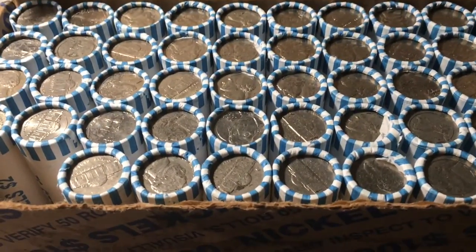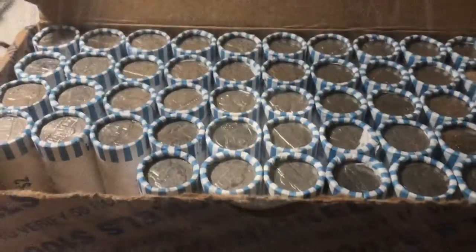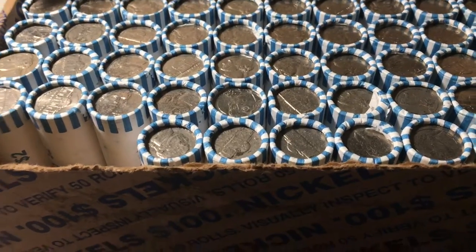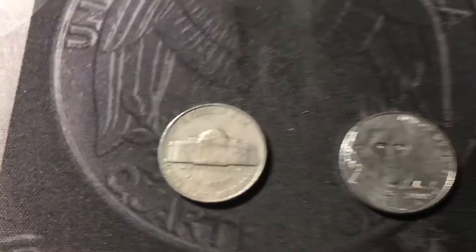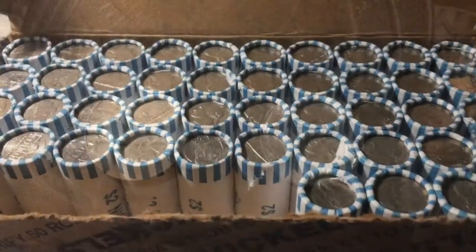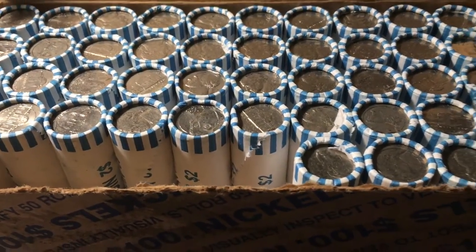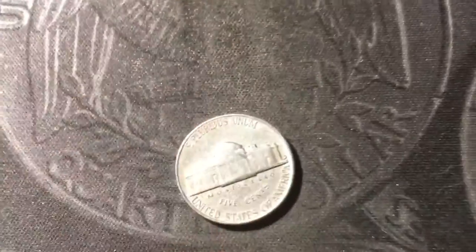Roll number two and we have our first find of the box — a 1955 out of Denver. Next roll and we have a couple more finds: another one from the 50s, a 1952 from San Francisco, and then the first 2009 out of the box from Denver. Roll six and we have another find from the 50s, a 1956 from Denver.